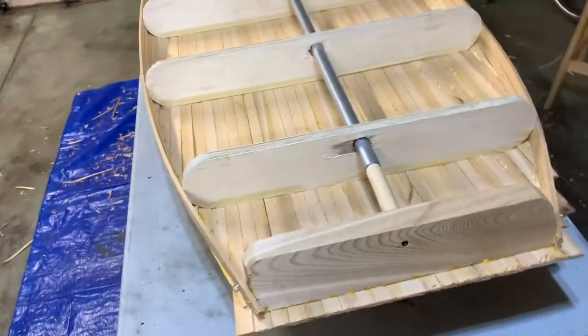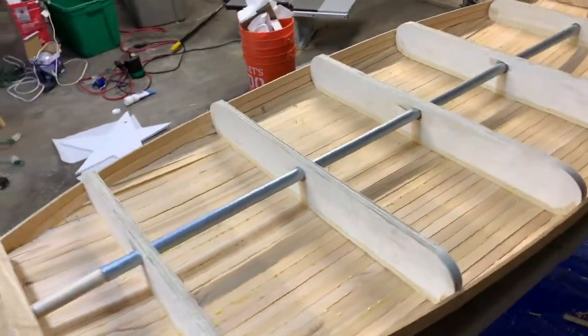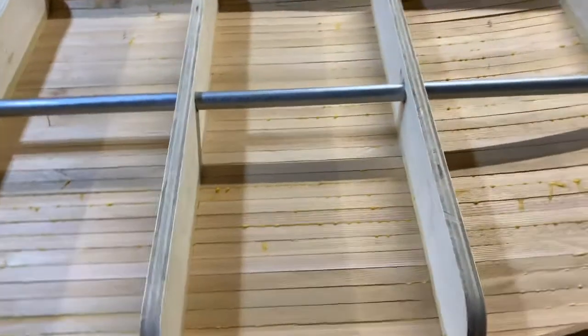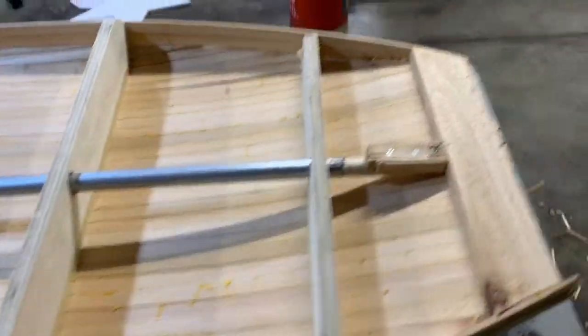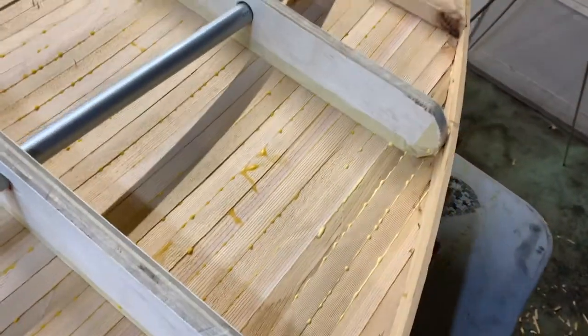With it flipped over and getting ready to do the deck, there is still some curve on the chine that we're going to have to work with. The main part of the deck is completely flat, leading right up to the nose. By the way, it's very lightweight — it's easy to pick this up and move it around. I've got some foam blocks to set it on for stability.